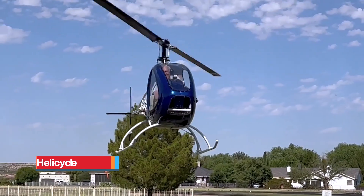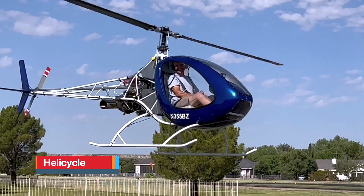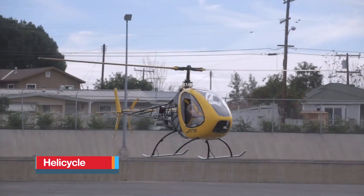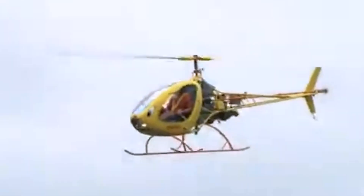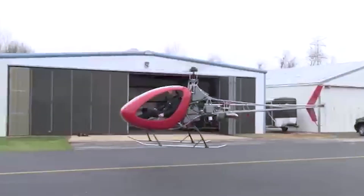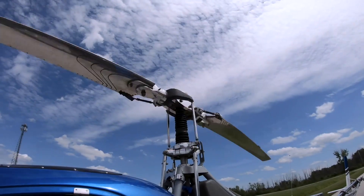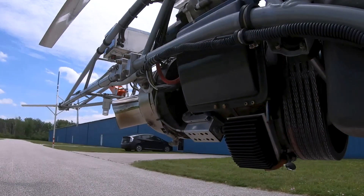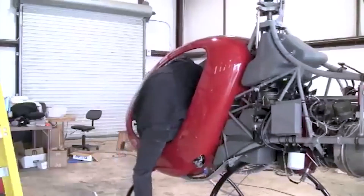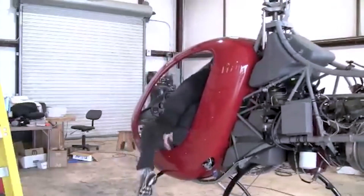Helicycle. The Helicycle is a single-seat, turbine-powered kit helicopter crafted for enthusiasts seeking compact, high-performance personal flight. Available in standard and fast-built kits, it arrives in modular sections — airframe, cabin shell, rotor assemblies, transmission, controls, fuel system and more — letting builders tackle assembly in stages at their own pace.